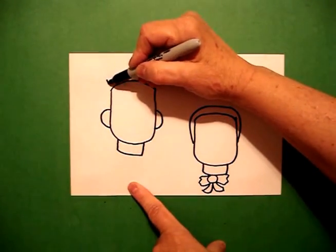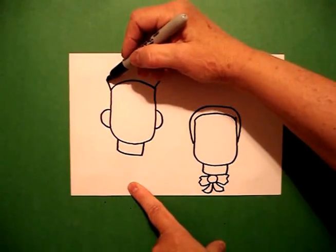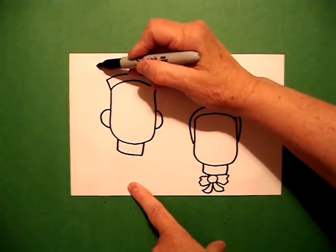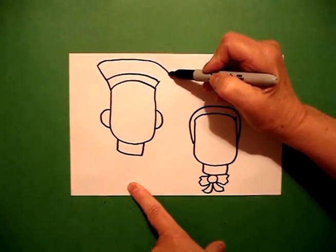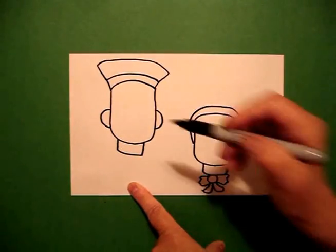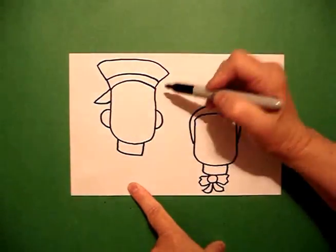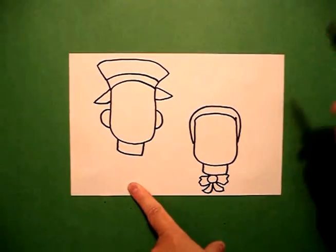I come back to the left-hand side and draw one straight line on the left, one straight line on the right. Go back to the left, connect the two, and draw another straight line up, curved line over, straight line connect. On the left-hand side I go straight diagonal out, in, connect on the left, straight diagonal out, in, connect.